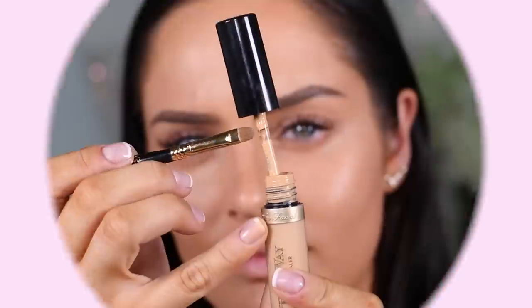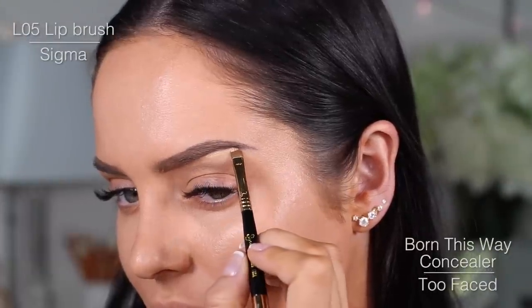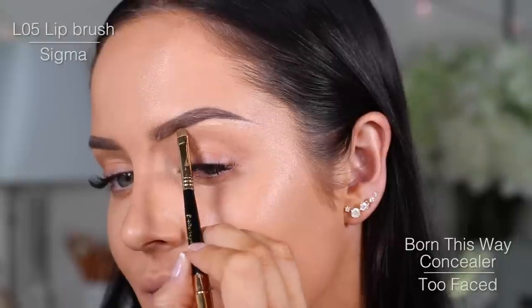This one should be pretty obvious, but I always carve out my eyebrows with a bit of concealer just to keep it looking nice and neat. It's such a quick result and makes a very big difference.